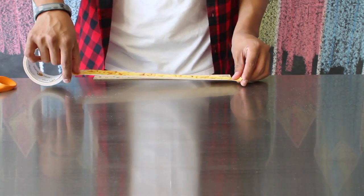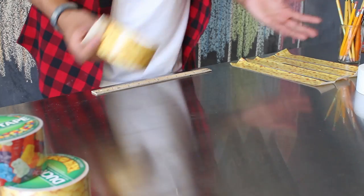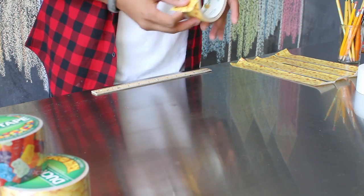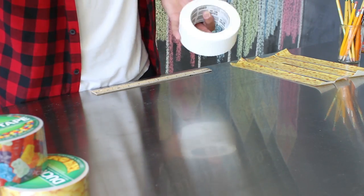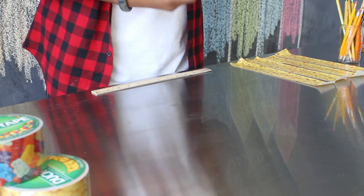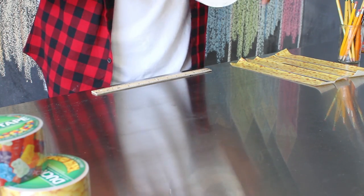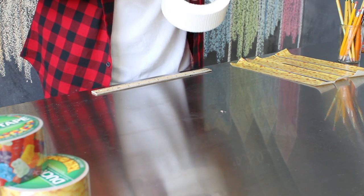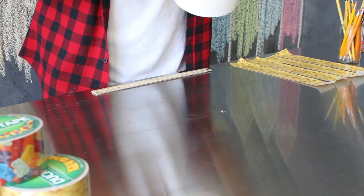Next, you're going to take your duct tape. Today I'm using the fun macaroni duct tape that I got from Michael's. You want to have about 4 pieces of duct tape that are about 9 inches long. For this project, even though we're using fun duct tape for the outside, we're going to use a solid color for the inside. Go ahead and make 4 pieces of your solid color duct tape that are a little over 9 inches long.